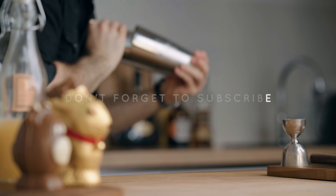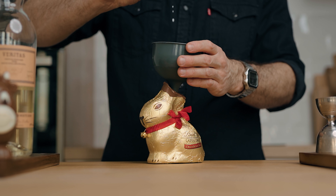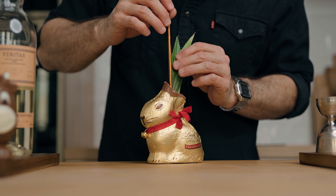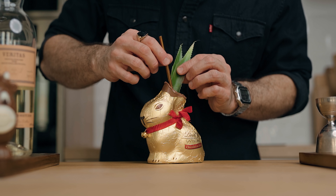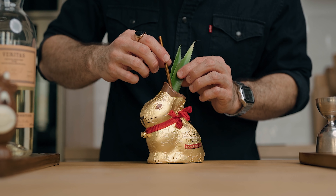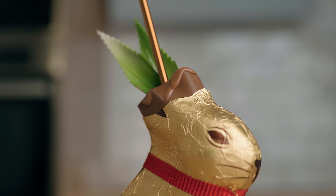Through a funnel, strain the cocktail inside the chocolate — I'm using the Lindt chocolate bunny, the 200-gram size, which was perfect for the quantity of liquid. For the garnish, I simply went with pineapple fronds to bring back the ears of my little friend. And there you go — this is the white chocolate piña colada. Cheers!